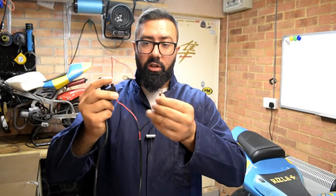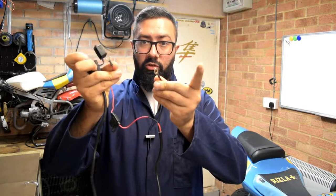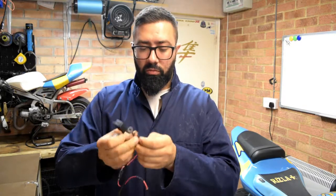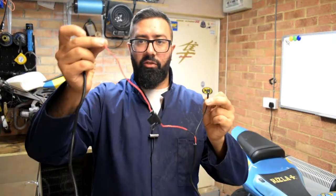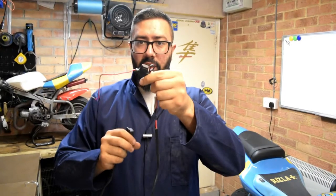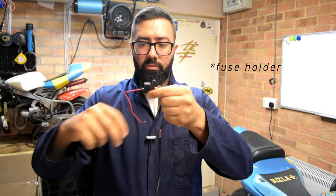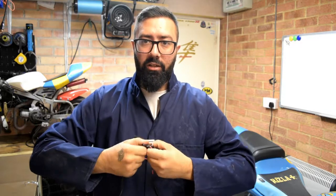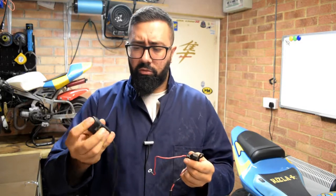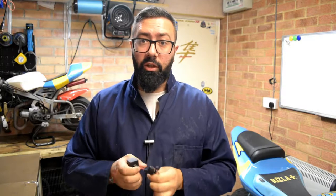In general they come with the connections already. All you've got to do is unscrew the battery bolts and place them — obviously black is the negative, red is the positive, and it also has a fuse mount. So in case of getting water or something happening to it you won't blow your whole bike. You only blow the fuse, and that is the safest way to do it.